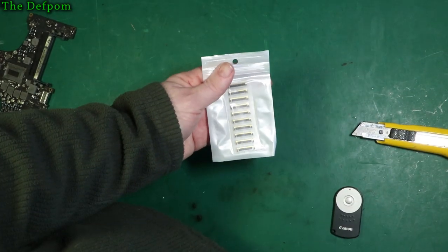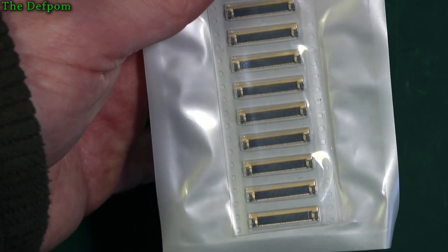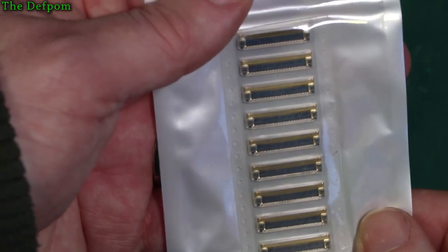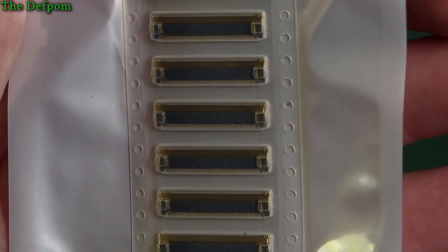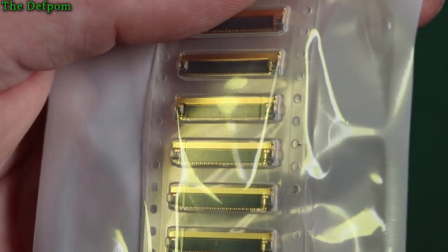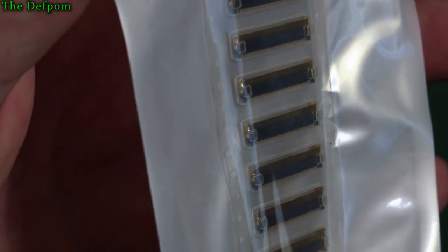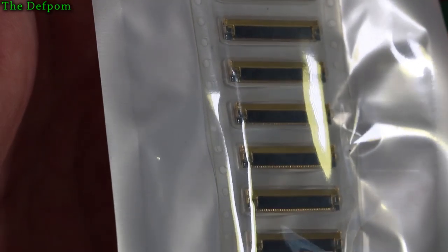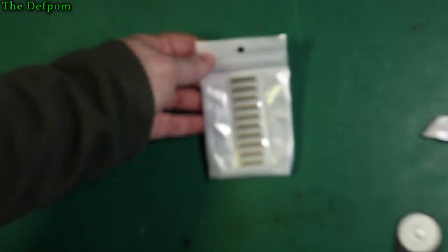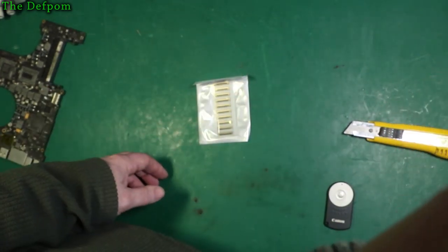These are just some MacBook Pro 40-pin LVDS cables, or cable connectors, for the 2012 model. I'm just trying to see them inside the packaging. They're 40-pin. It's supposed to fit the 2012 because the 40-pin connector between 2011 and 2012 is different — it's a slightly different connector. Hopefully this is the right one. I think it probably is, because I've been trying to repair one and the connectors I had weren't the right ones and they didn't fit properly.